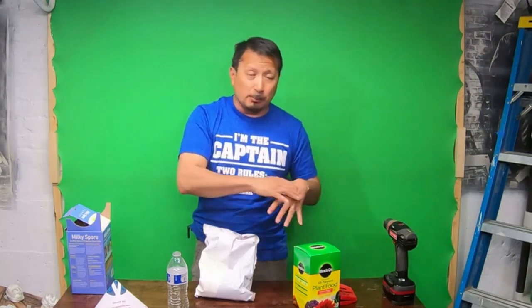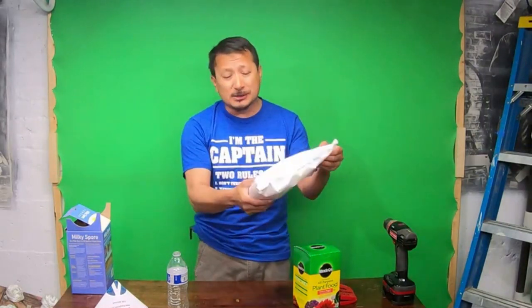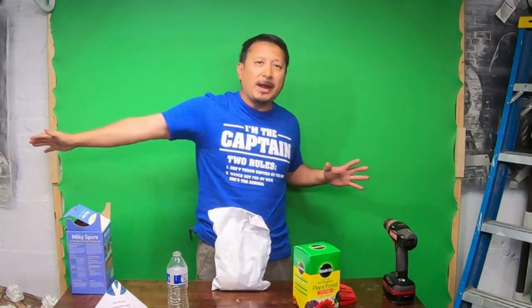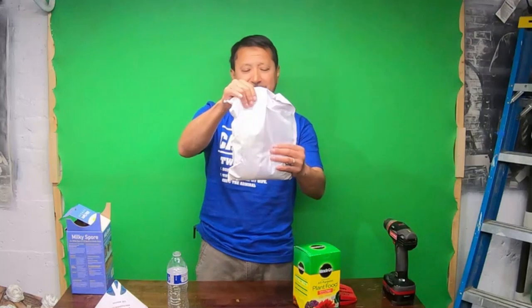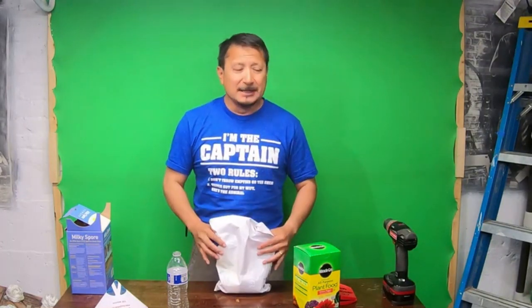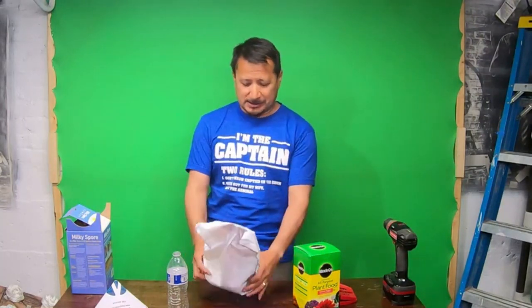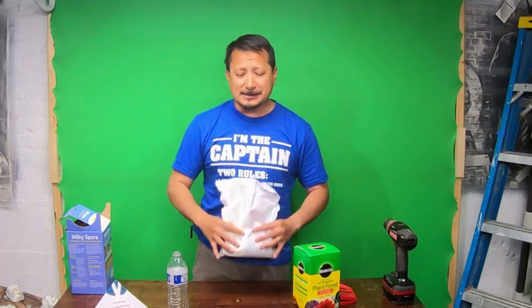Back in the day you could get a 20-pound plastic bag filled with powder — like Johnson & Johnson baby powder — and one bag would propagate your whole lawn. Now with these little bags, this was $30 for this small bag. So I'm probably going to need five or six of these and have to keep putting it down each season.